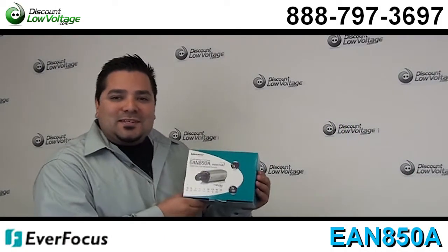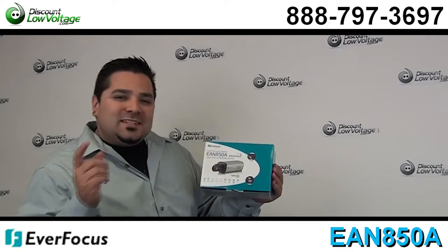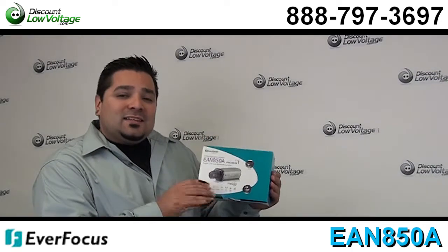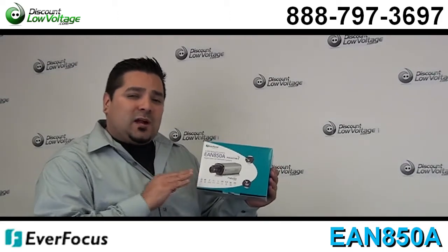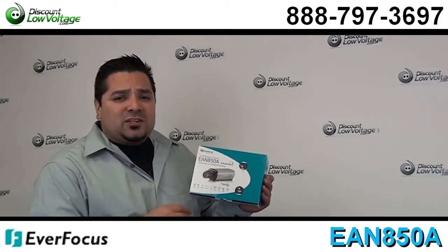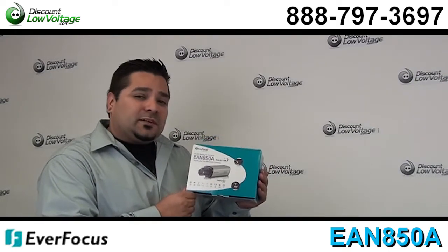Hello and thanks for visiting. I'm Mercy from discountlowvoltage.com, and today we're going to go over the Everfocus EAN850A. This is a network camera. There are quite a few features with this camera — you might want to check out the PDF spec sheet on it, but I'm just going to give you guys a few bullet points here. Now let's take a look.